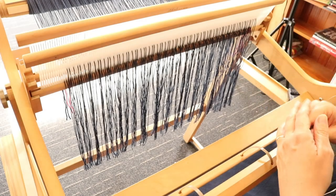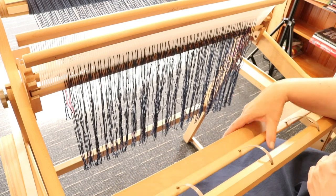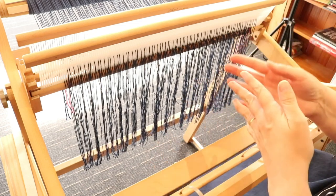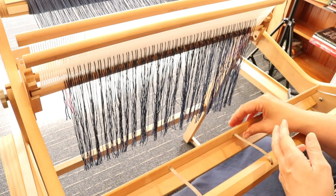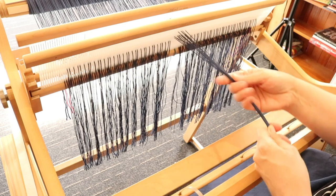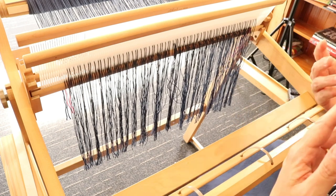So what is lashing on? Well, it's an alternative way of tying your warp onto your front apron rod, and this applies whether you're using a rigid heddle loom, a table loom, or a floor loom — it's the same process. You have to tie the warp onto the front apron rod off the loom, and there are a couple of different ways of doing that. You can tie directly on, which you would have seen me doing many times in my videos, or you can lash on.